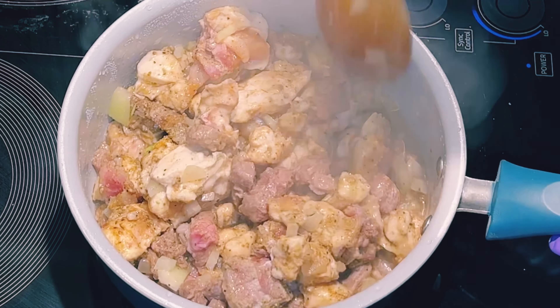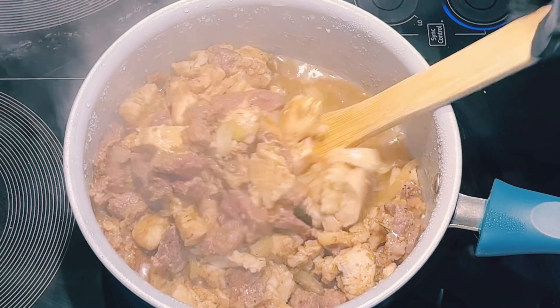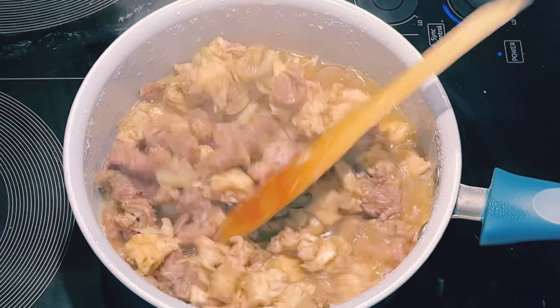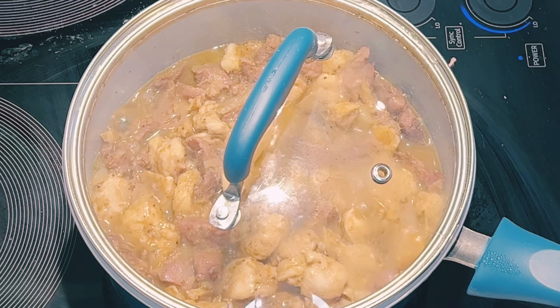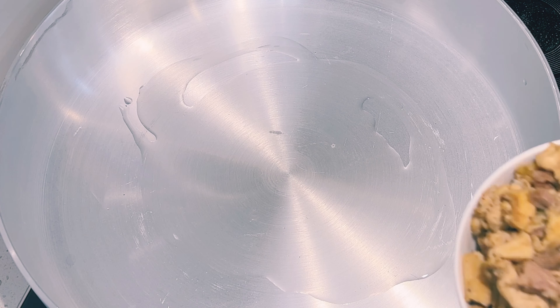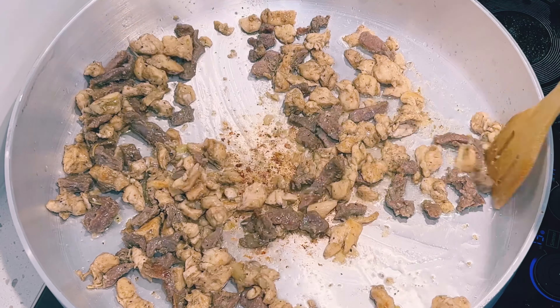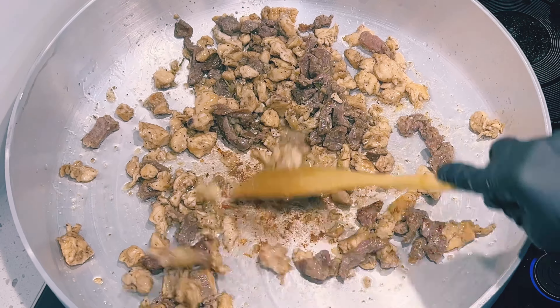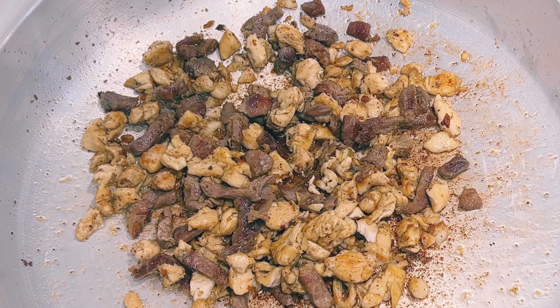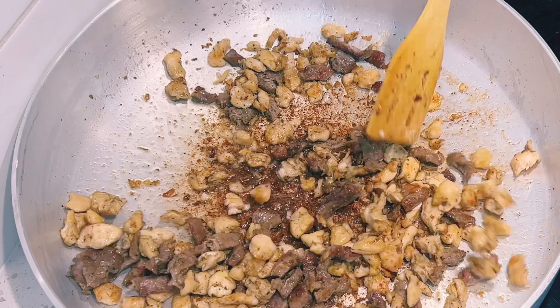I'll check on my meat, give it a stir, and cover to cook for 10 more minutes. It's been about 10 minutes — my meat is cooked and tender. I'll remove it from heat and set it aside. In a large heated pan I'll add a third of a cup of oil, then add in my beef and chicken, frying to my preferred brownness, stirring periodically — this took about five to ten minutes on high heat. My meat looks good; I'll remove it and set it aside.